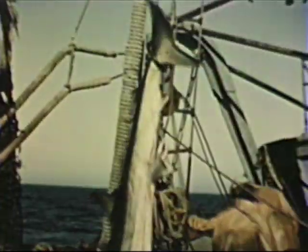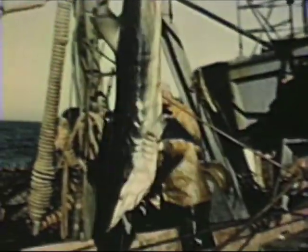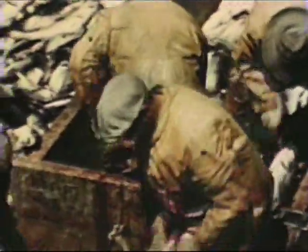Sometimes strange looking fish get into the net. Here are some odd ones: a skate, a sculpin, and a shark. These go overboard again. But the fishermen welcome the halibut, of which they catch a fair quantity. The bulk of the catch are haddock and cod.